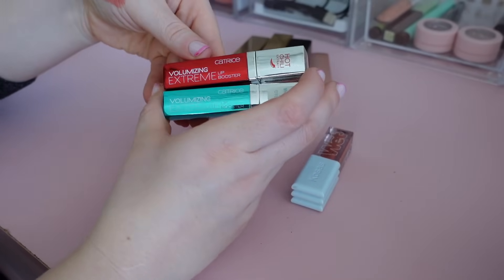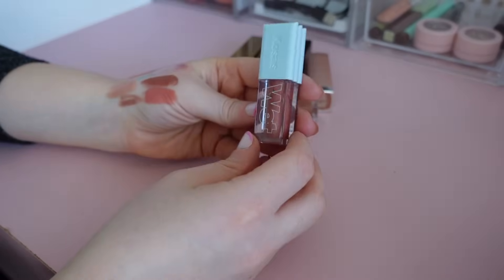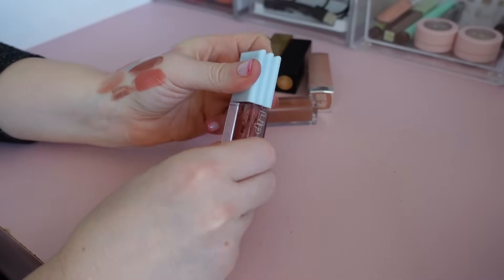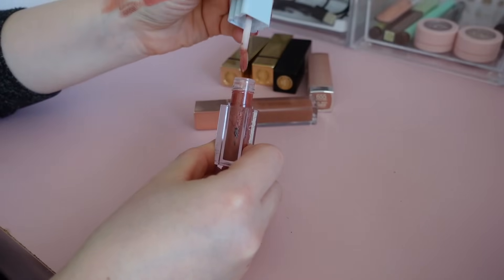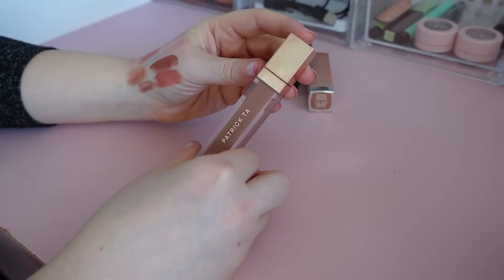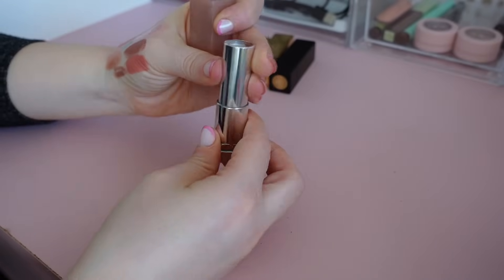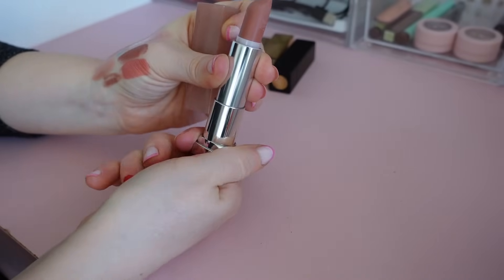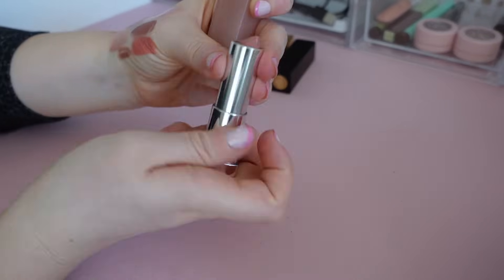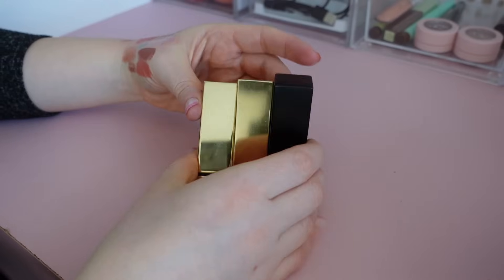These I'm gonna declutter: this is a Volume Extreme Lip Booster — by the name you can tell I don't really need that. This is a Cosaz Wet Lip Oil — needs to be decluttered, it's a little bit on the older side. Saying goodbye to that. This Patrick Ta lip gloss I'm gonna keep. This is a Maybelline lipstick in Daringly Nude — it's so pretty, just such a good one, a classic drugstore one. And then I have these three by YSL — probably gonna keep all. There's a metallic one, one in red, and a nude — how cool is that, the packaging is so pretty too. I have to wear this more. Keeping.